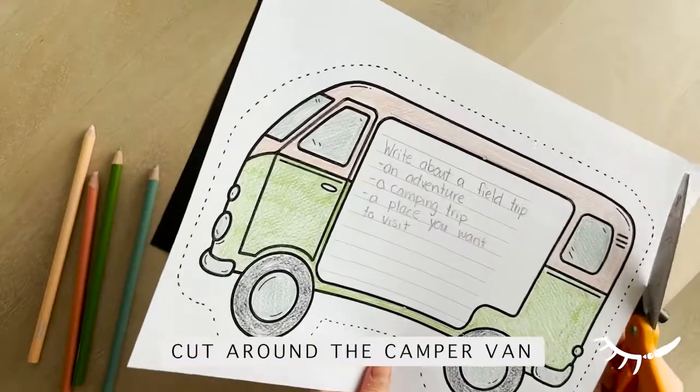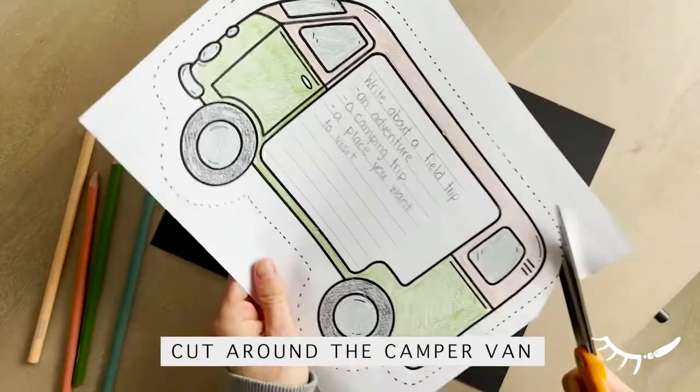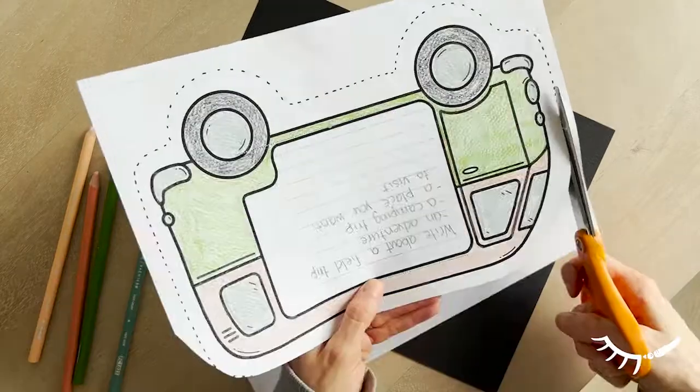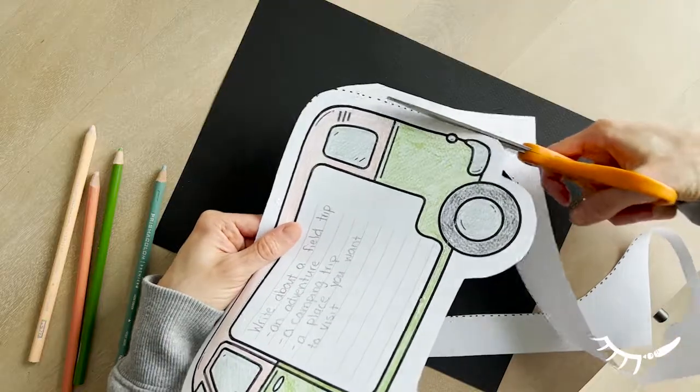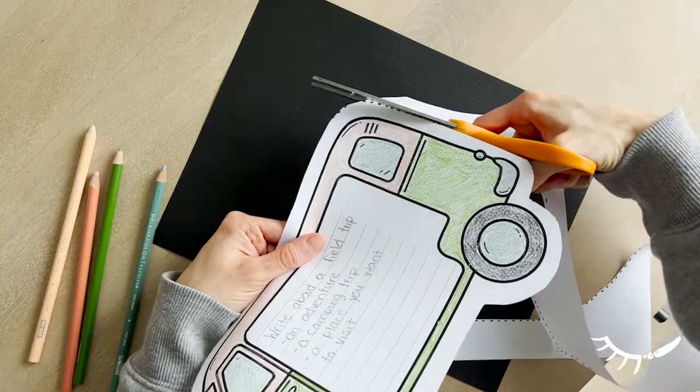Now it's time to cut out the van. Cut just on the inside of the dotted line so that the dots will not appear on the final product. It's important to leave some white space around the camper van so that the door tabs can slide easily.